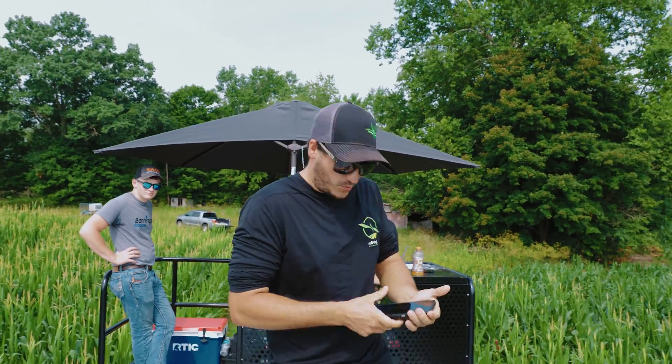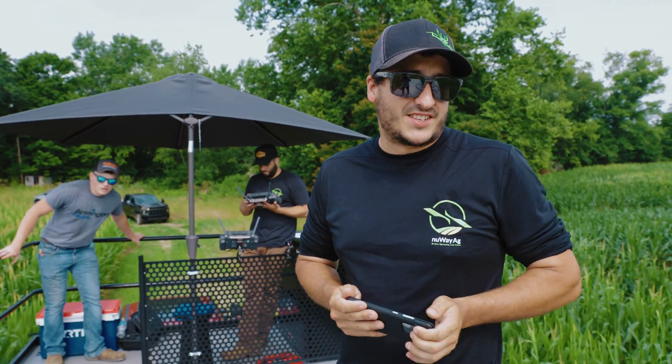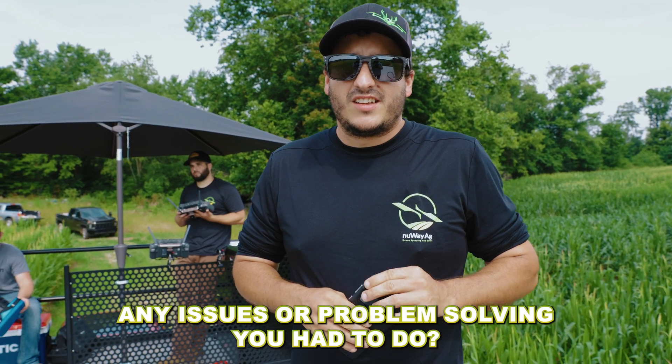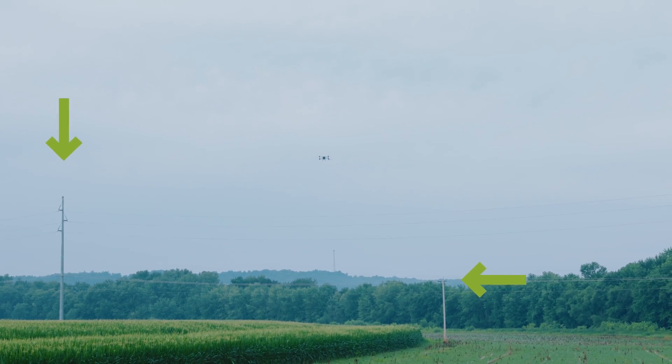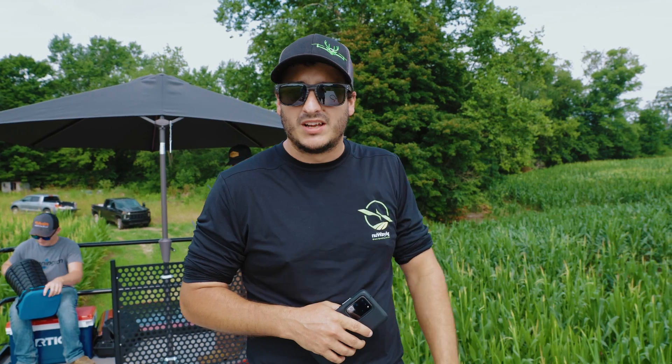Well, we're still at it. We're on the last field right now. We got almost 200 acres covered — it's about 10:30. Matt's killing it out here, this is his first big job, I think he's doing great. Any issues or problem solving? No issues yet. Everything's pretty close by. We have some power lines to deal with but over here they're all high tension power lines, high enough that we can fly underneath them. If you know what you're doing you can get this stuff done pretty quick and easy.